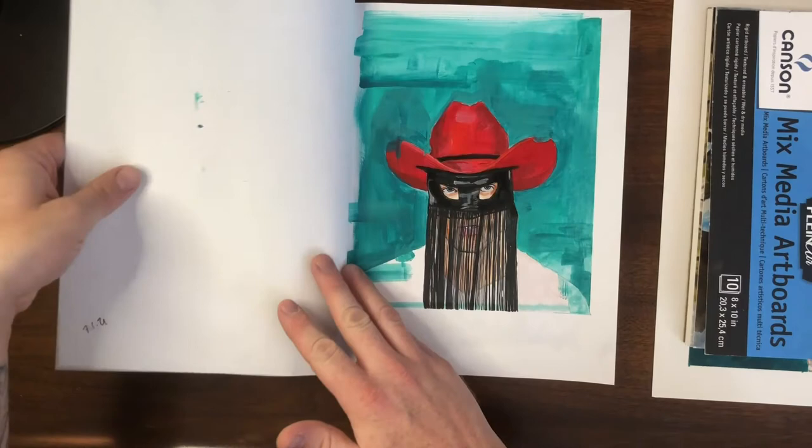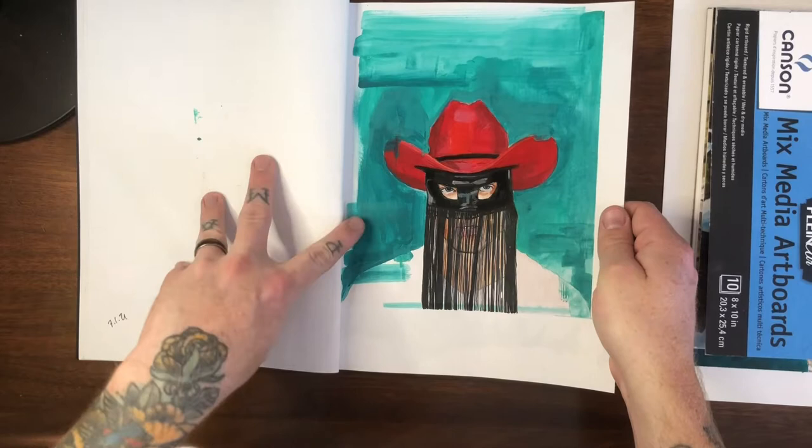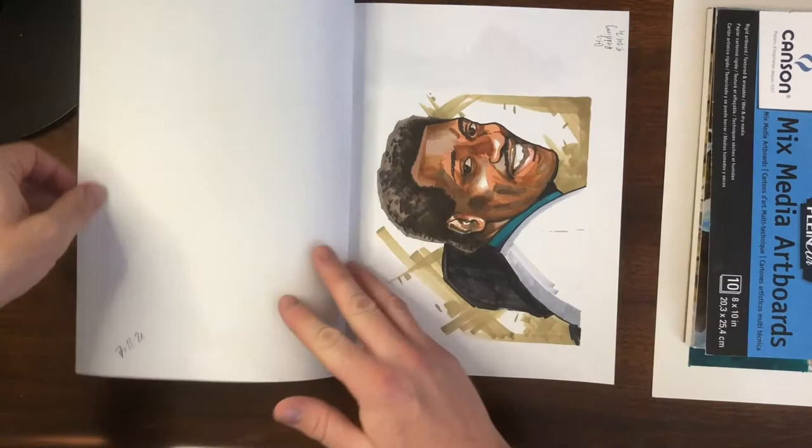Orville Peck, done in gouache — badass musician, check them out. A lot of fun, kind of reminds me of Hank Williams but contemporary, super cool. And this is Otis Redding, done in markers.